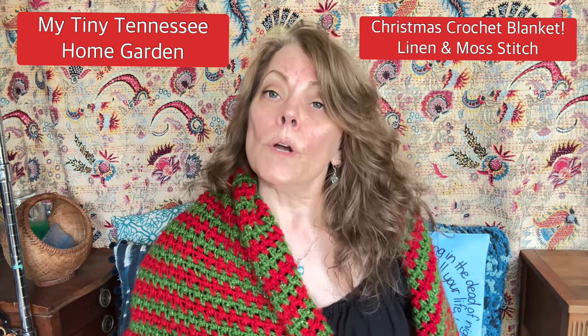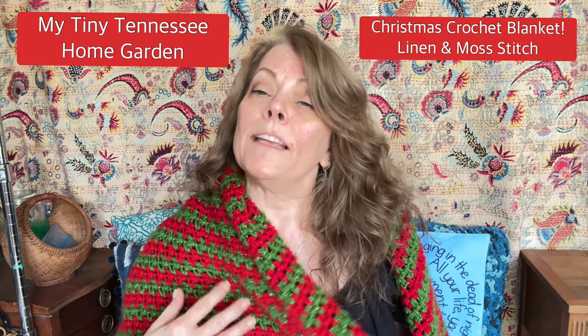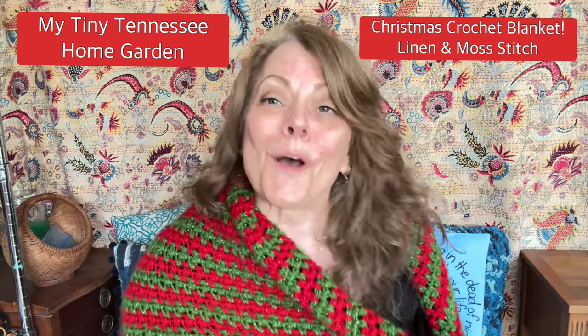Hi guys! Today I want to show you a Christmas blanket that you can make with the linen stitch, otherwise known as the moss stitch.